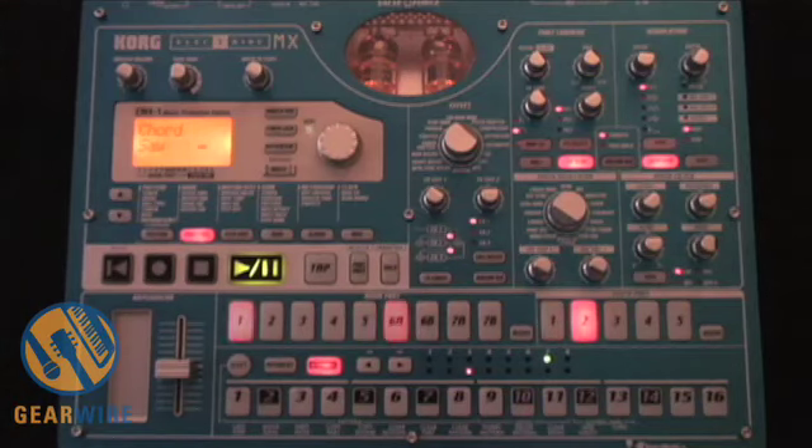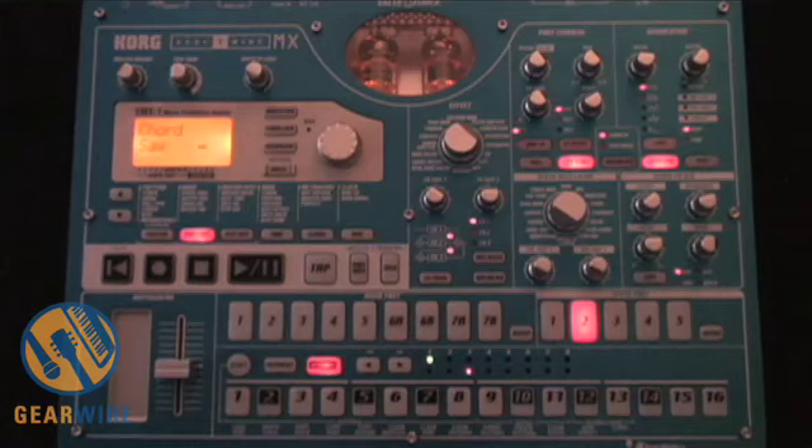This is a method that could be used in a situation where you might not be feeling totally creative and you need a little something to give you some inspiration. This is perfect for just that. So let's get a closer look at the Electribe MX-1, and I'll show you exactly how to take a pattern, copy it to a new pattern, and customize it to your liking.